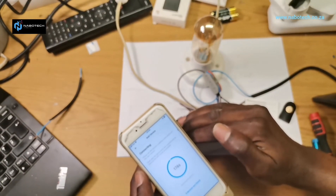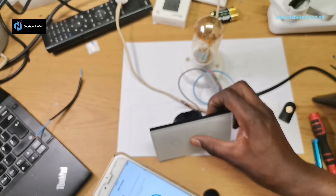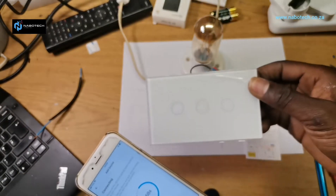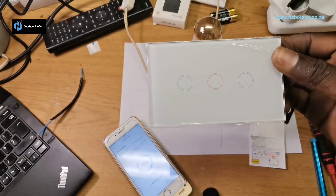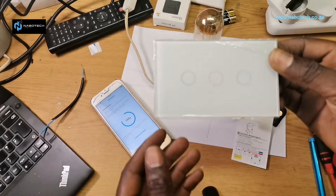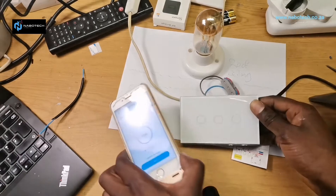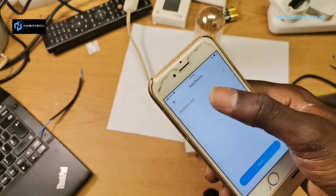The device needs to be on discovery mode. I'll press it for more than six seconds. Now you can see it's flicking three times. It's on discovery mode — and now you can see it's already discovered one device. I click next and I can give it a name.